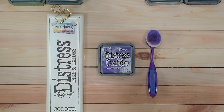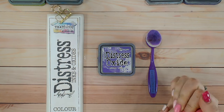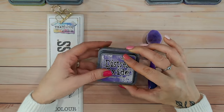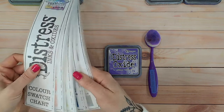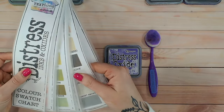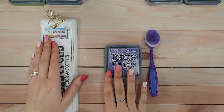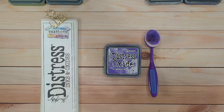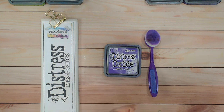Hi everyone, it's Luke Collins. Welcome to another distress ink and oxide color combination video. Today we're going to be looking at wilted violet — a beautiful, bright purple. It's one of my favorite purples because it almost goes into the pinks with how bright it is. We're going to swatch it onto white card stock, compare it with other purples and pinks in the ink and oxide range, do a tonal color combination for an ombre background, and I'll give you another completely different color combination to try. Everything is linked below, and check out the playlist with all the other distress oxide videos.